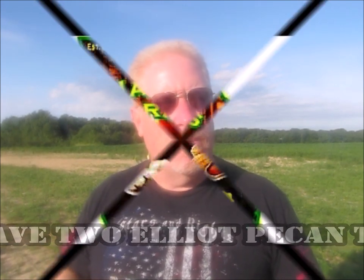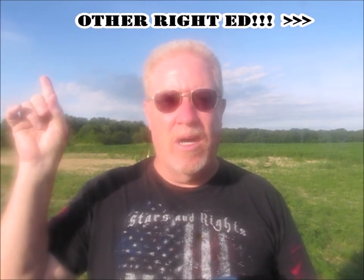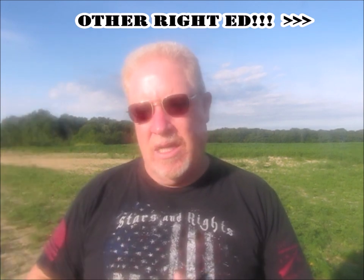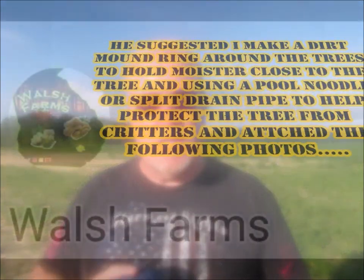I got a message from Tony Walsh — I'll go ahead and put a link in the description to his channel. They have a farm in Georgia and I believe they grow pecans as part of their business. I took some advice from him to help the pecan tree grow, hold moisture, and just make it a happy tree. So anyway, I'm going to follow the advice that Tony gave me.